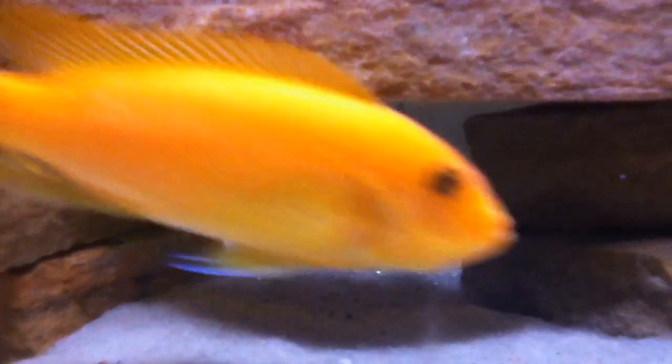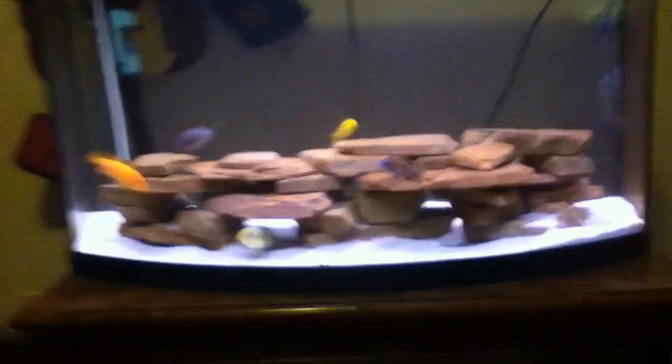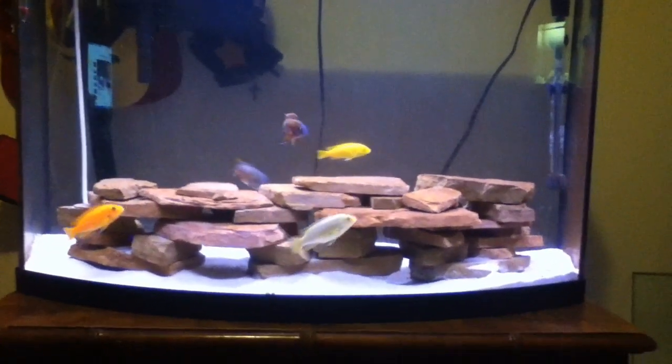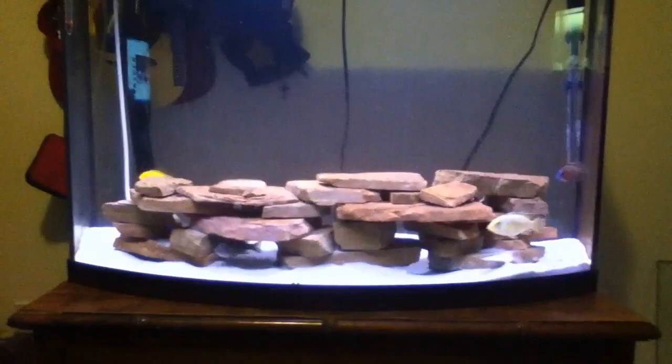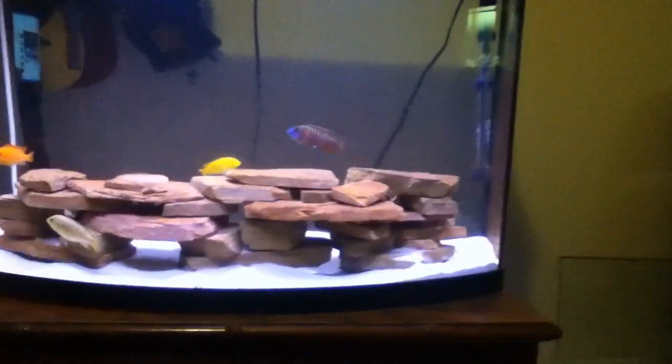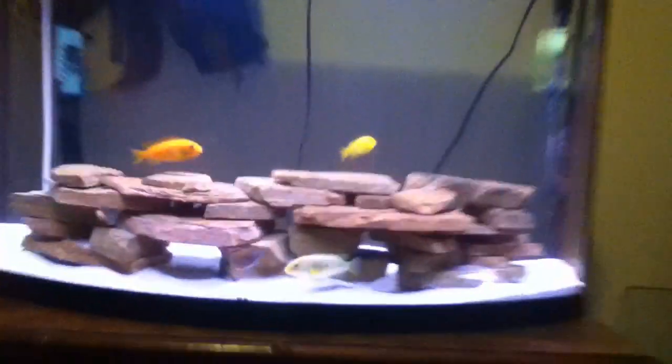Maybe even bigger than that. In my first video it was almost too big, and these are too small, so I really need to rescape this tank but I'm too busy right now. Do you see how they're digging under the rocks? This side of the rock is on the bottom but that side is not — they can dig under the rocks and the formation could fall on them and might hurt them. Before you even put sand in, you need to make the rock formation first and then put sand around it.